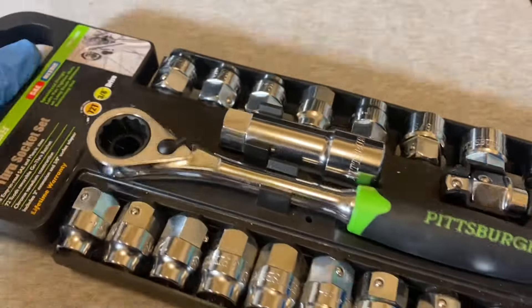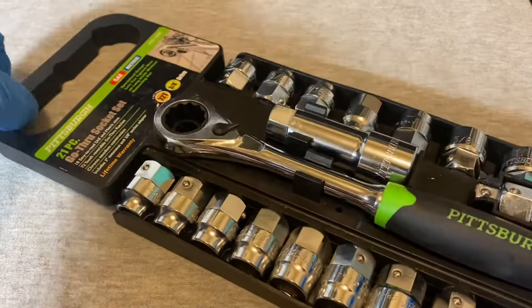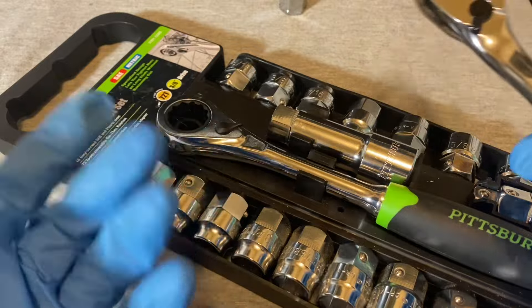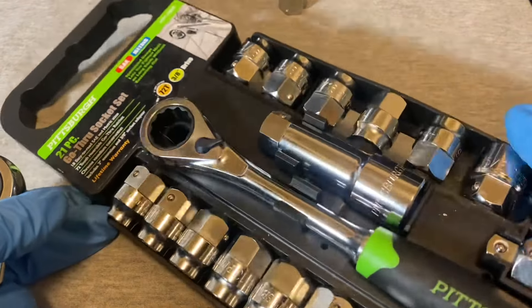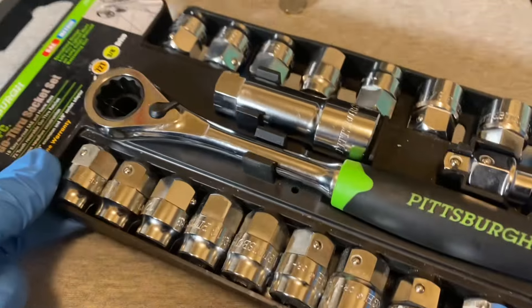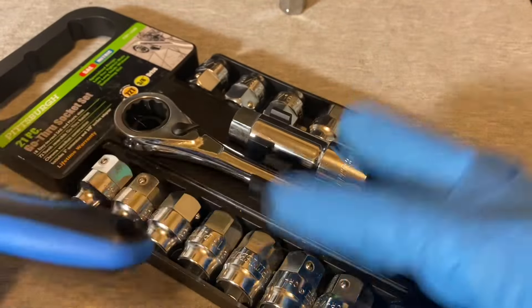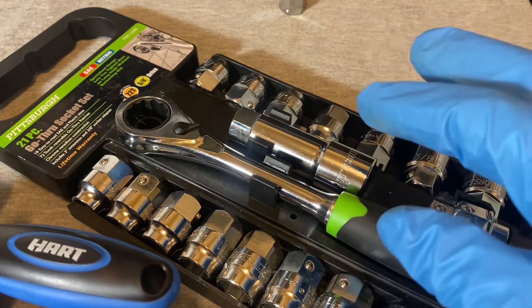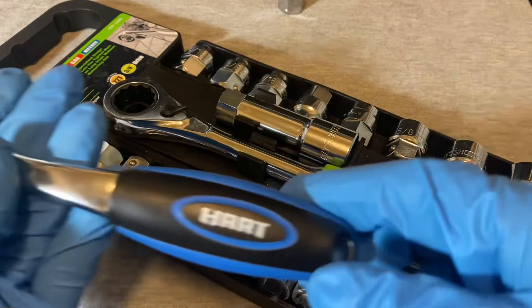Let me bring out this set — you guys probably know it if you were looking for a pass-through socket set. This is the Pittsburgh Harbor Freight set. This one actually costs less than the Hart set — it's about $24.99, around $25, while the Hart was $26 and change.